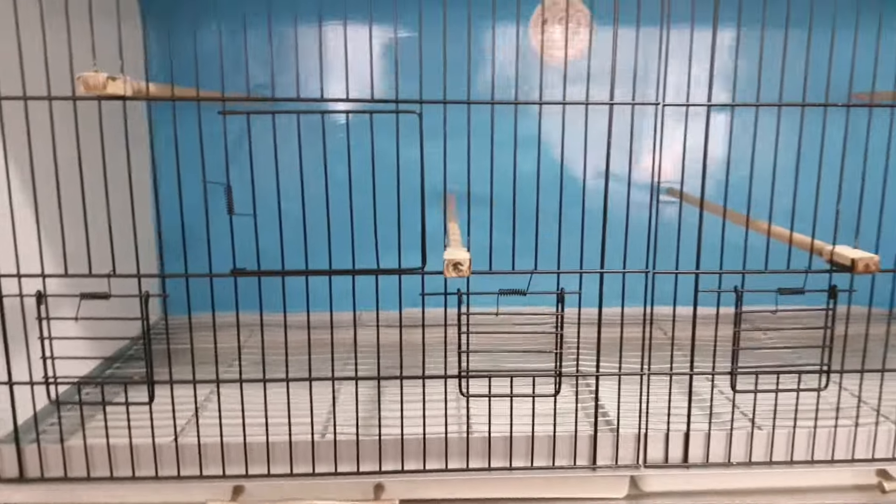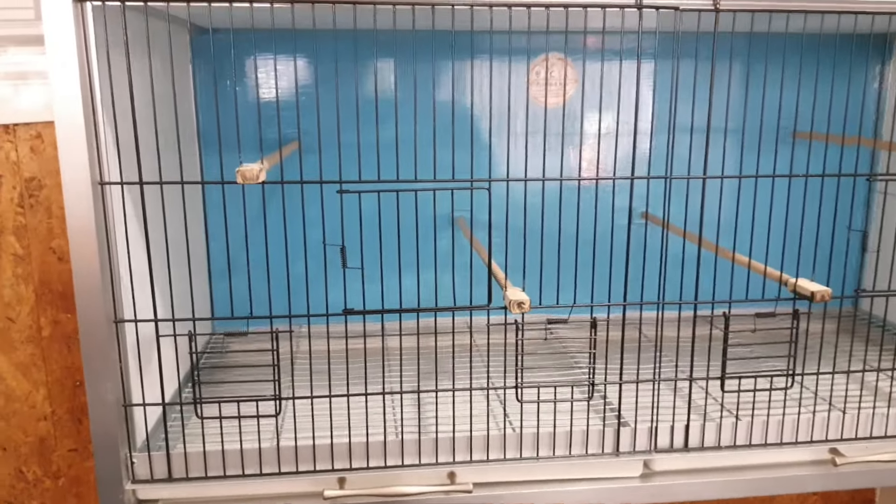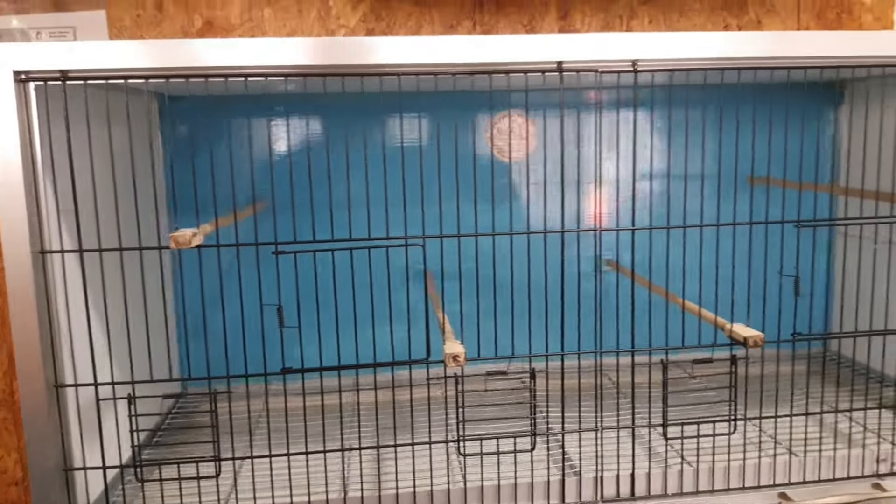Sandviç panel ve alüminyumdan imal ettik. Tellerimiz çıkıyor, ızgaramız, tavamız çıkıyor. Çok rahat yıkınıp temizlenebilir.